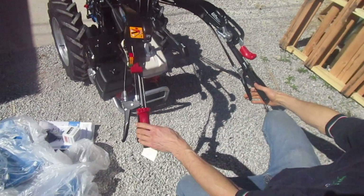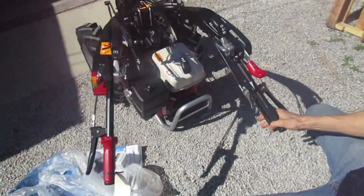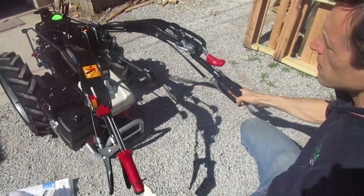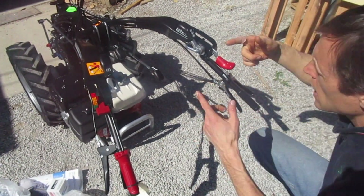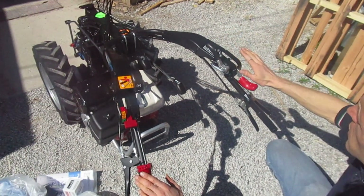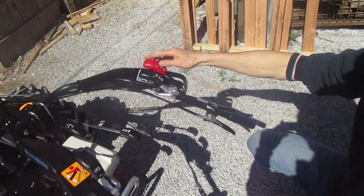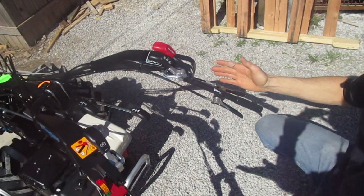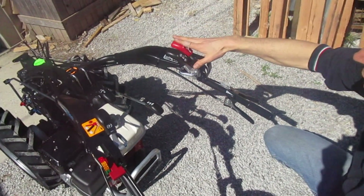This one on the bottom here is your handlebar orientation control. When you squeeze it, it releases the handlebars so they can be moved left and right. They lock into position 15 degrees off-center. This is also used to turn the handlebars fully around, which we will do in a minute. Up here, this is the forward and reverse control — this red lever right here. Forward and reverse is relative to tractor handlebar orientation, so this changes when you turn the handlebars around. This is your directional control.